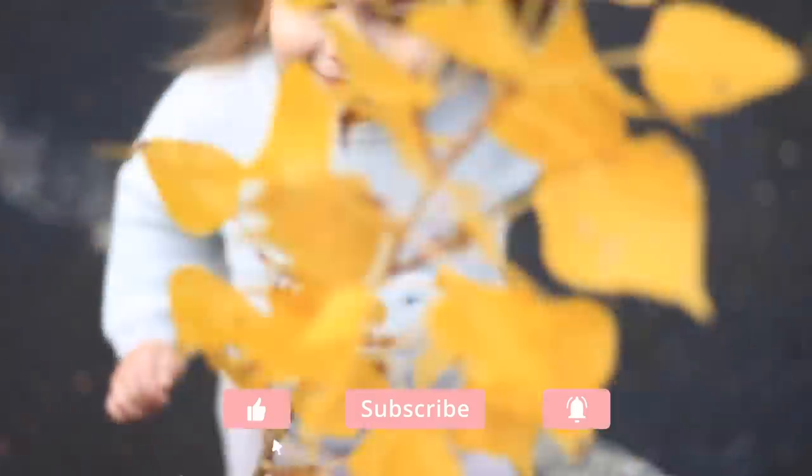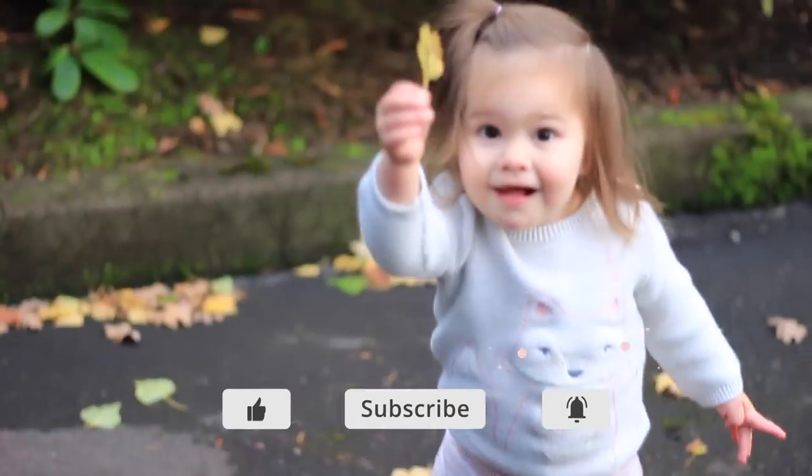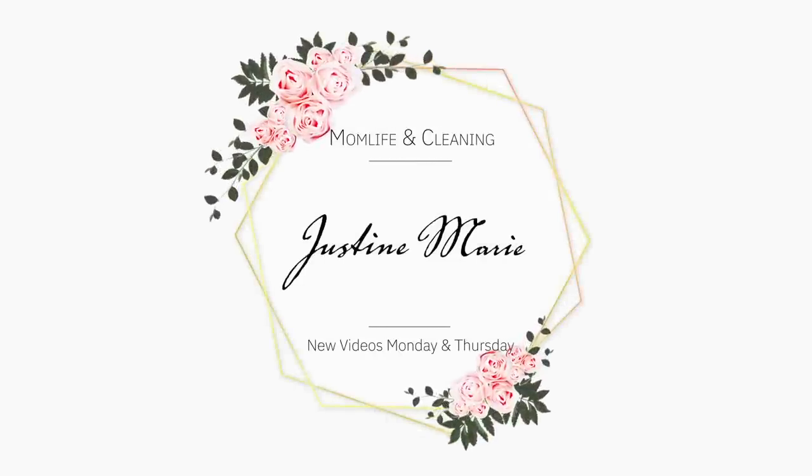If you haven't already subscribed, make sure you do that and say hello down in the comments. My channel is all about joyful motherhood, natural living, and an orderly and peaceful home. I don't want you to miss out on any of my upcoming videos so make sure you hit that notification bell as well.